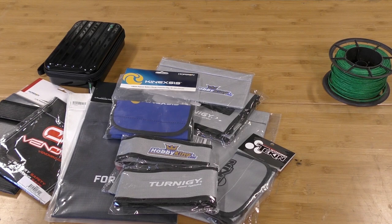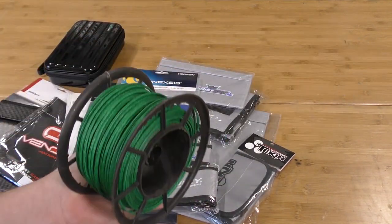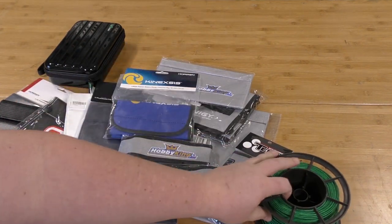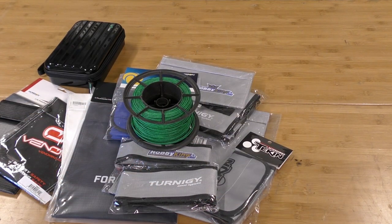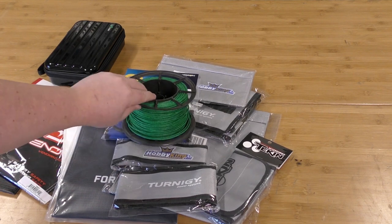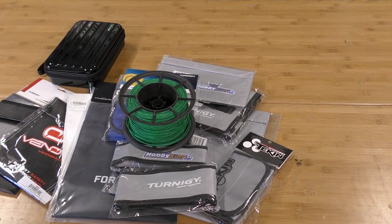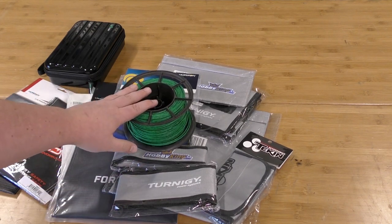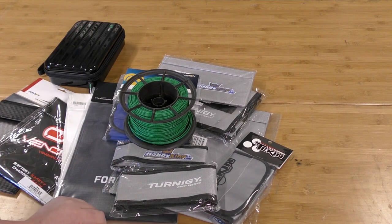We're going to be using standard slow-burn cannon fuse for our testing — we've covered all the details on that in a previous video so go watch that if you want to know how we do our testing. We're basically matching the energy output of a smaller battery, around 1000 to 1400mAh. We make little charges with the fuse and test each one of these bags. Let's get to the fire.